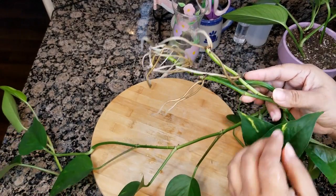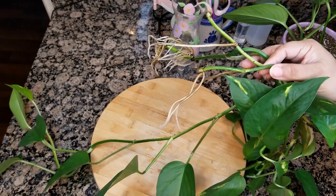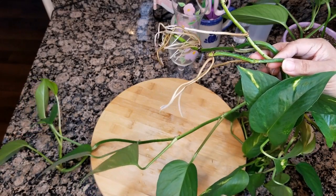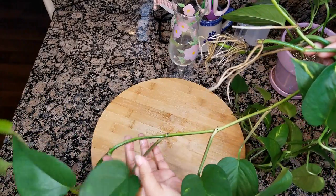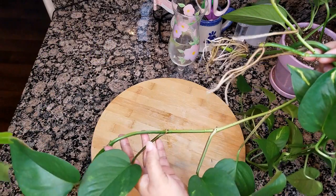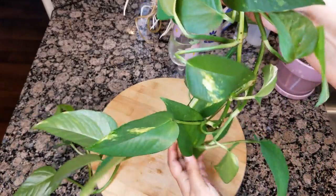So when I cut these, these are from my main mother plant that I have on my front living room window. It has a totem pole — a moss pole rather, excuse me — and I've been having to cut the ends off because it was just getting so long. I was having trouble wrapping it around the moss pole, and these are the trails off of it.